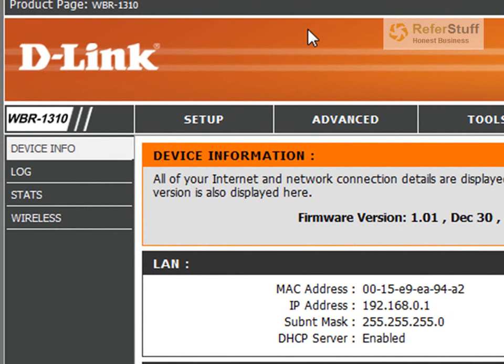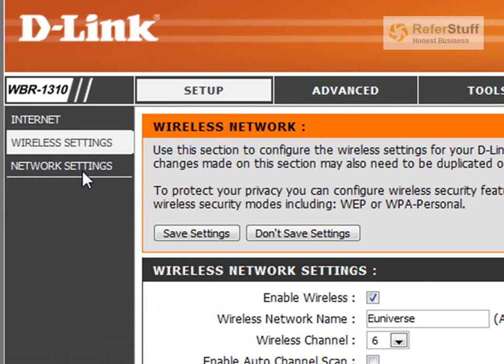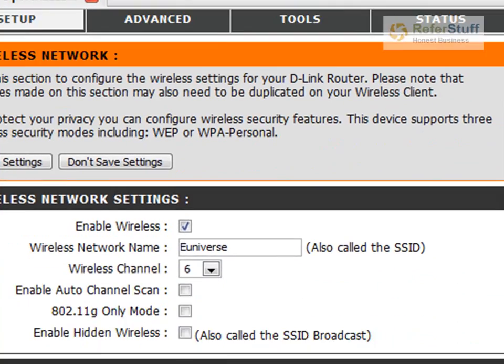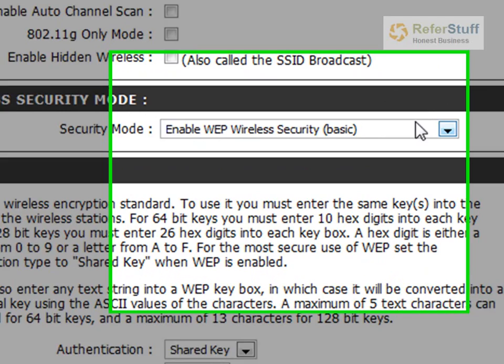So you go in there. As you can see on the side, you have the Wireless option. Click on Setup, then Wireless Settings. Most of these things are really common between a lot of routers. So again: Setup, Wireless Settings. And on the bottom right here, it asks you for the Wireless Security Mode.